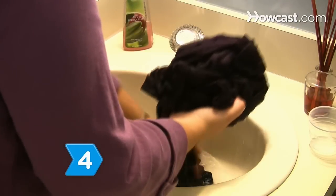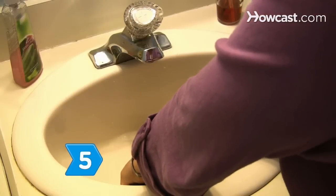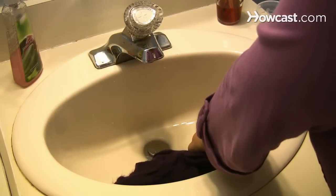Step 4. Rinse the clothing well under cool running water. Step 5. Press the water out of the cashmere clothing, but don't wring the water out.